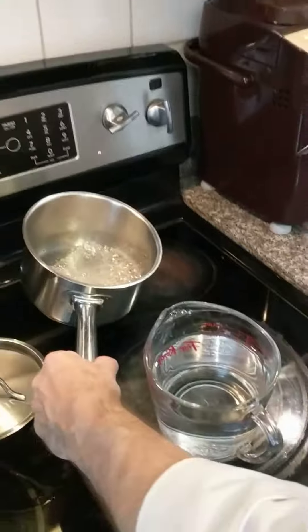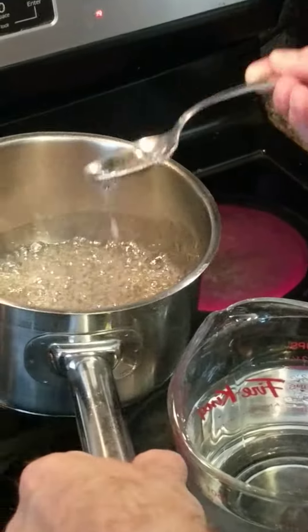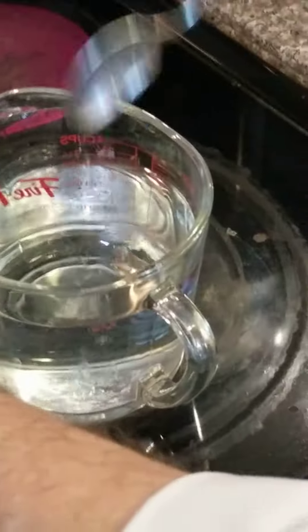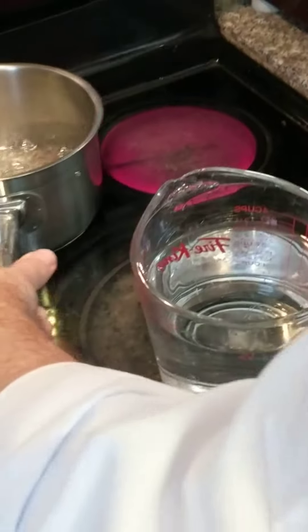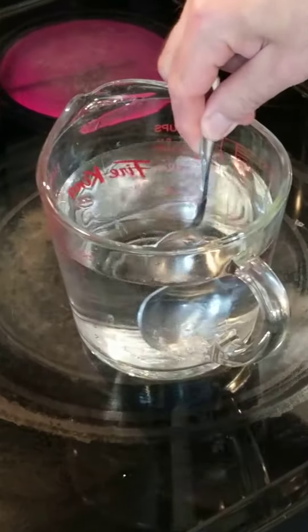Now if you don't have a thermometer, here's a way we can test it. A little spoonful into quite a bit of cold water here and it should make a soft, or a firm ball when we dig it out. Let's see what it did. If you look close there, it kind of made a soft firm ball. That's what we need, so we're good to go.